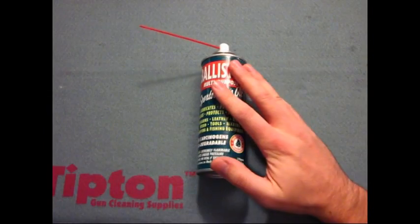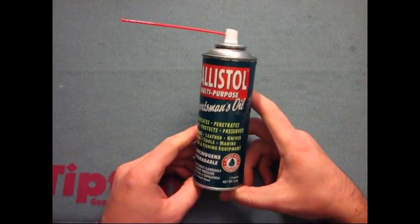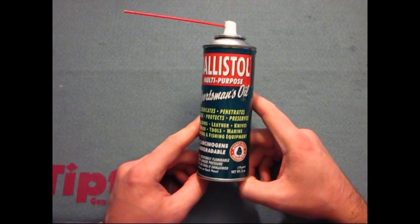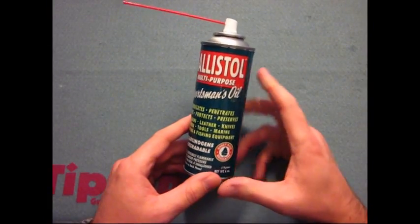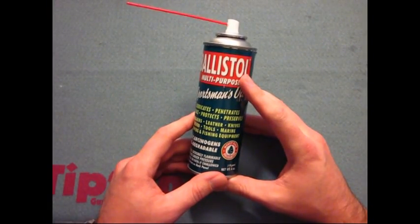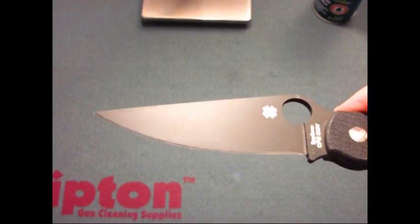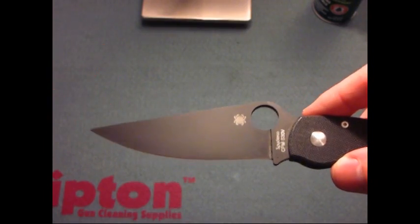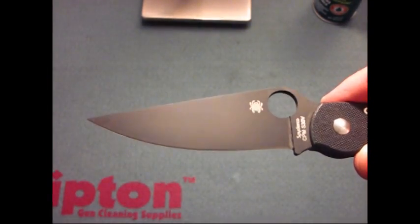On top of using this for those purposes, the other purpose I use it for is my knives. This really gives an awesome finish to my knives, cleaning them and making them look really, really nice. I just cleaned pretty much the tip of this military knife right here with the Ballistol oil. As you can see it's real nice and clean.